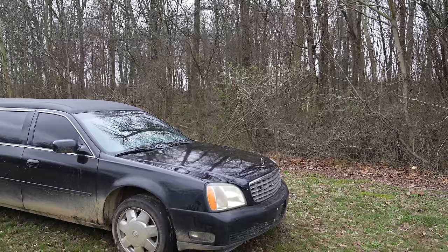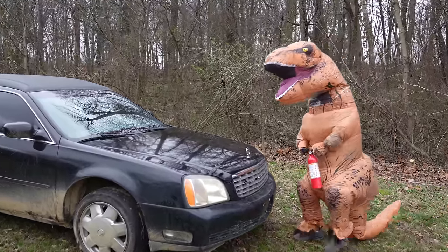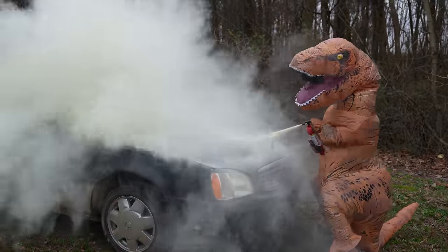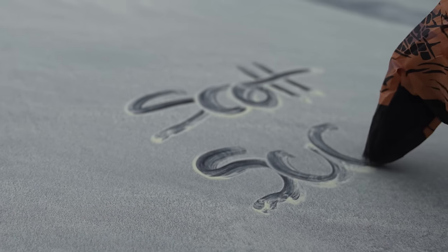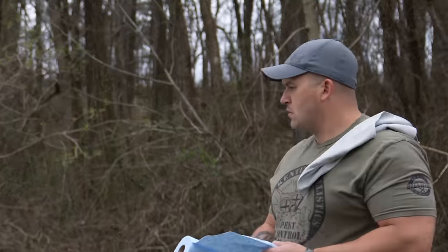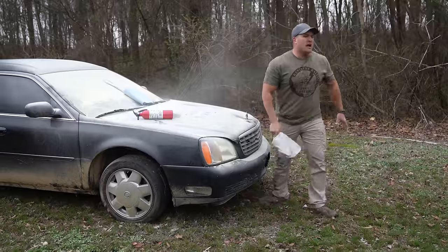That is looking good, now it's time for the wheels. A few moments later — what the heck, what happened to my car? I do not suck.